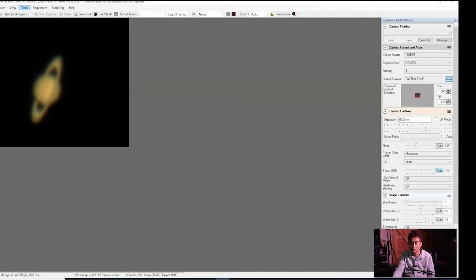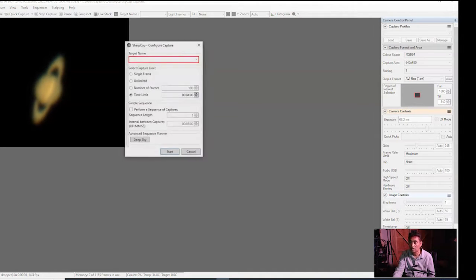The way I'm going to capture it is I'll do capture, start capture, and I'll put a time limit of about four minutes.